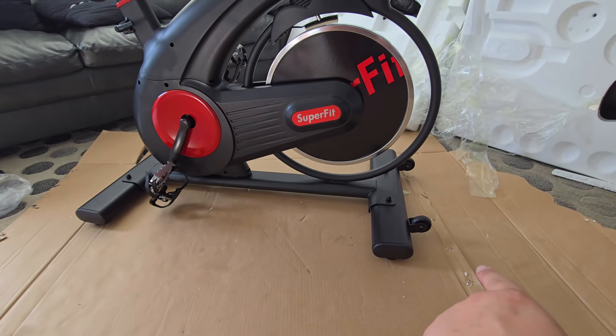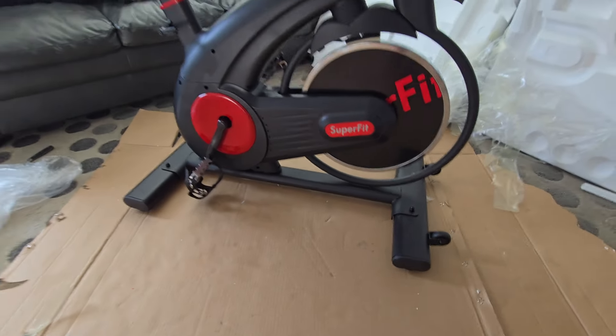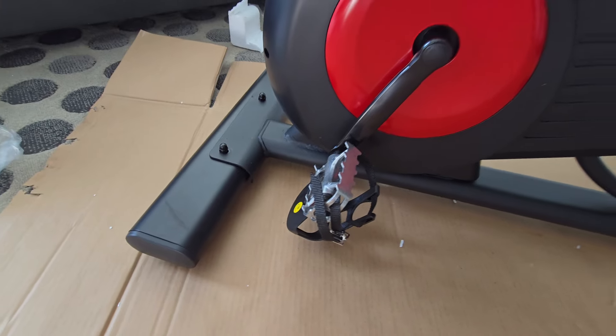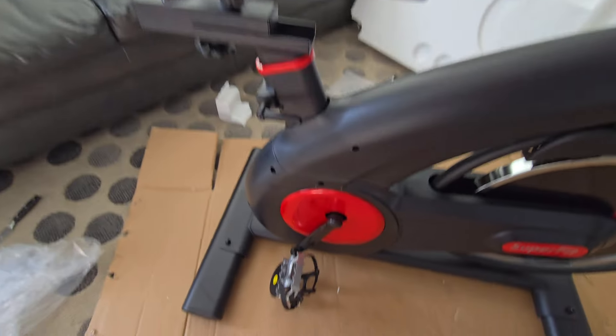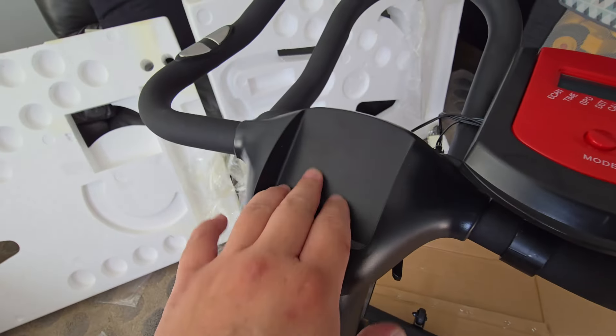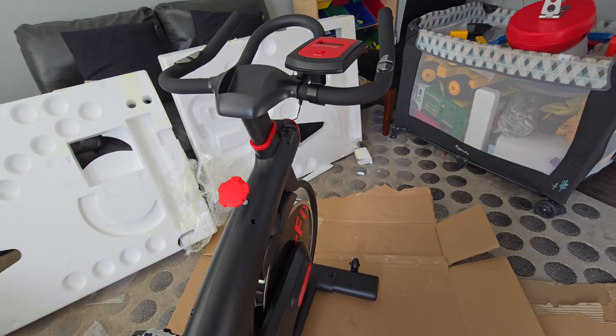So we assembled: the base — front and back stabilizers — the pedals right and left, the clip and holder, and the handle.